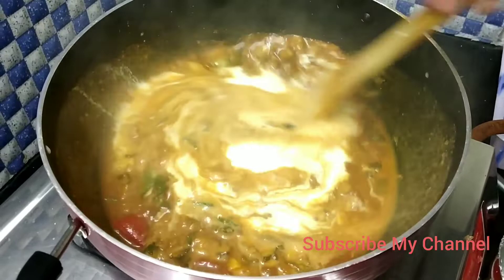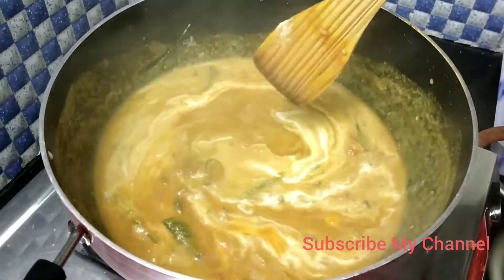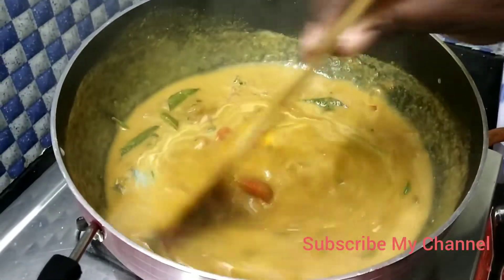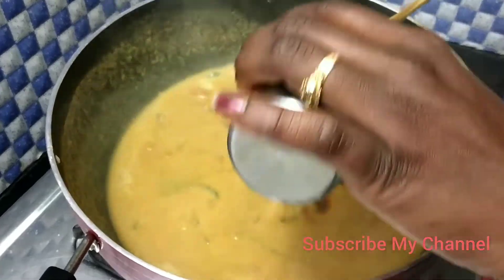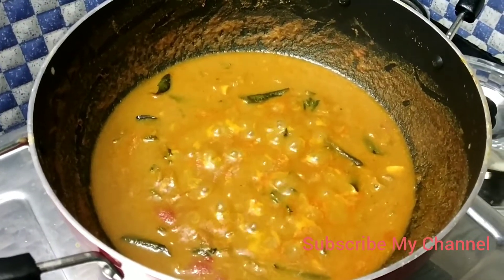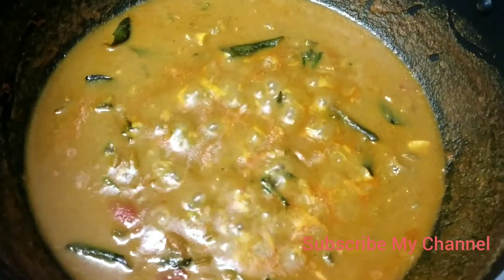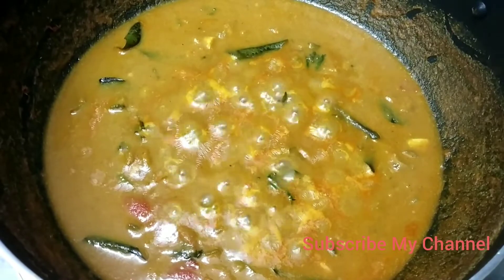Mix it up. Now we are ready for this week — this week is very important. Please like, subscribe and comment.